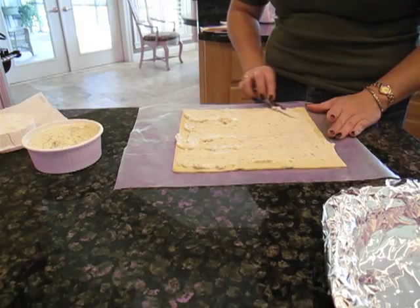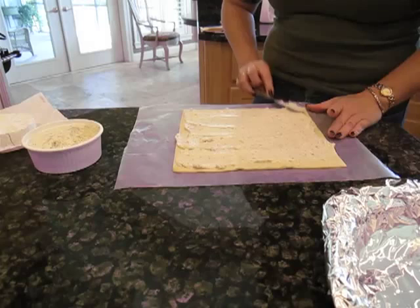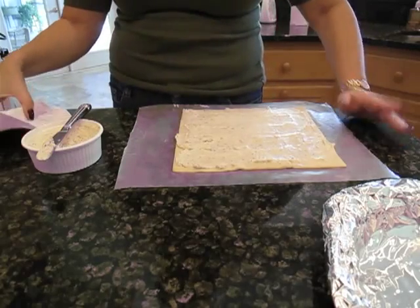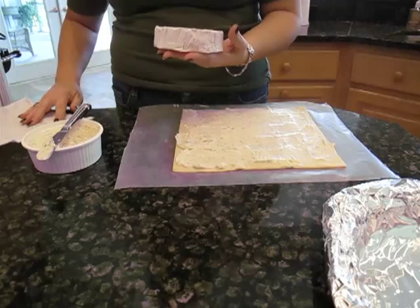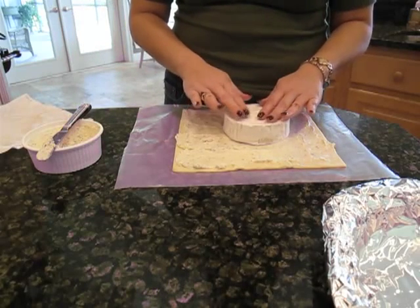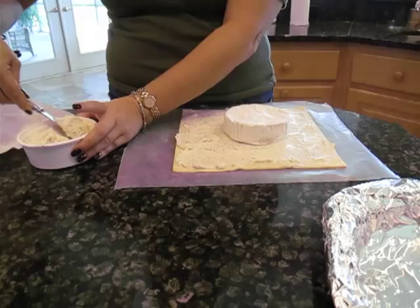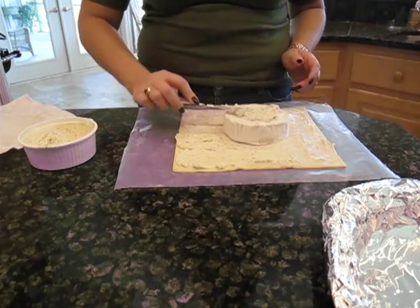We're going to use about half of this tin here, almost three quarters of it. As you see here, we're just covering the whole thing — you really can't put too much in here, which makes it easy. Here's a little round of brie. You do not have to take this rind off — you really shouldn't, you should just eat it. It's good, I promise. You just want to get that on there, put it right in the middle, and then we're going to take another nice little hunk of this garlic cheese and spread it on top.